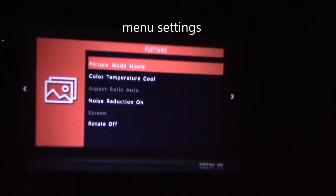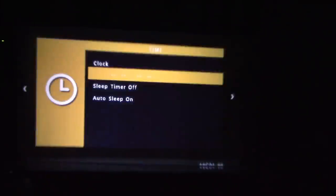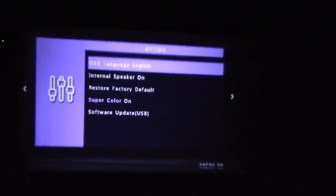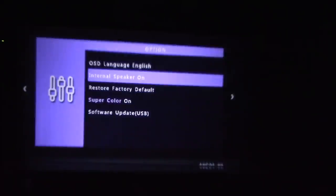Here's my picture mode — if I click to the right. Here's my sound, my time settings. I'm going to turn on the sleep timer, or have it auto sleep on, so if it's not detecting an input source it'll turn off eventually. Here's my other options — on-screen display is set to English.